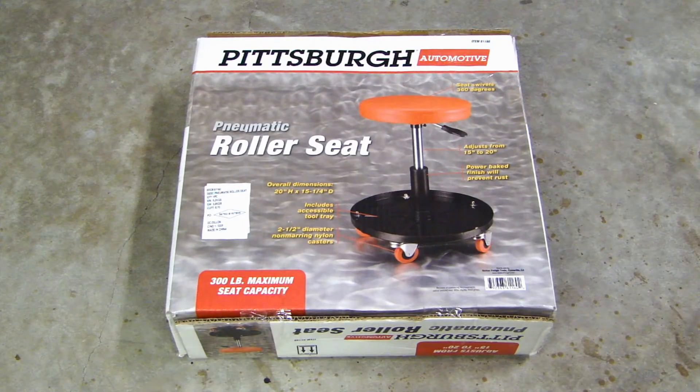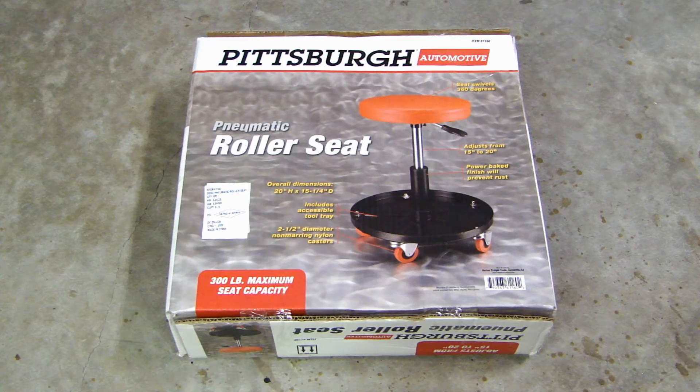Hey, this is Dot2Fast here, and in this video I will show you a recent purchase I got from Harbor Freight. You're looking at the Mechanics Roller Seat, and I got a pretty good deal on it. I paid about $20 and it's almost 50% off.